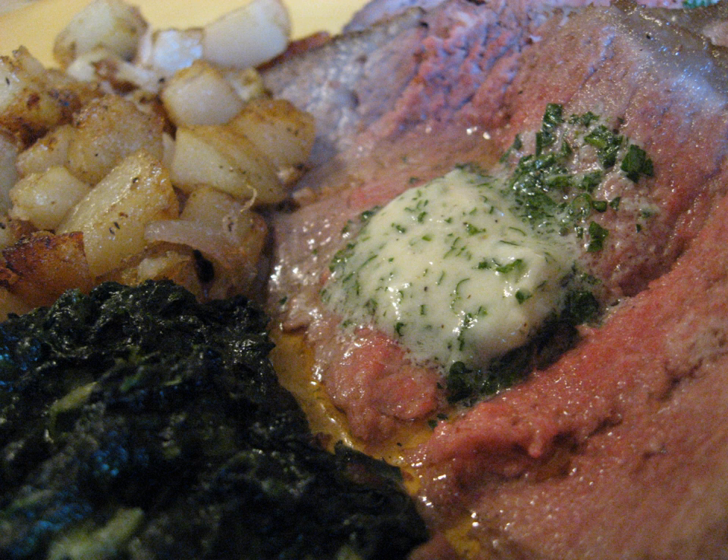Beurre maître d'hôtel, also referred to as maître d'hôtel butter, is a type of compound butter of French origin, prepared with butter, parsley, lemon juice, salt and pepper.